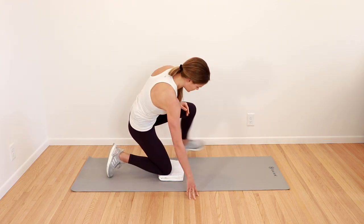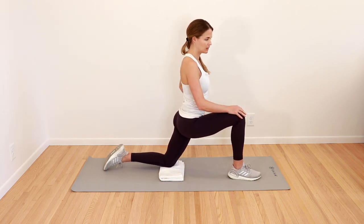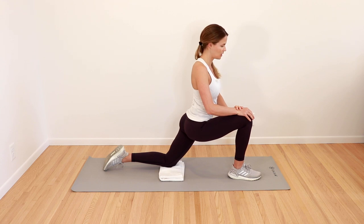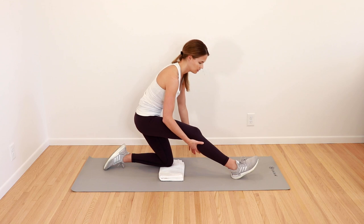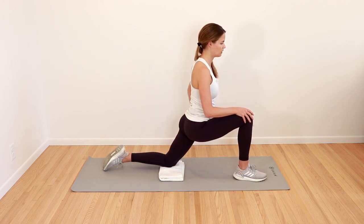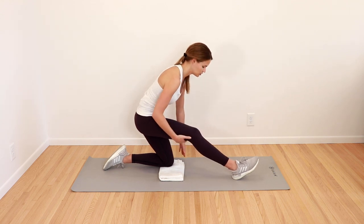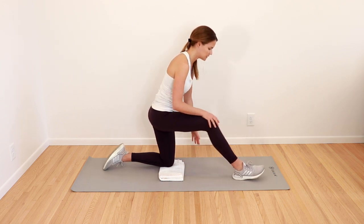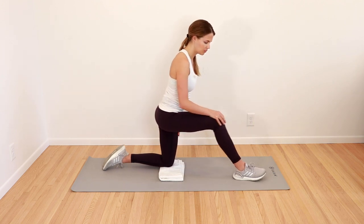Gently come back and switch to the other leg — the other knee goes down, the other leg goes up and forward. Come up nice and tall, gently lean in towards that back hip, feel the stretch, making sure you're activating the glute, chest nice and tall. Pull all the way back — feel a gentle, mild stretch behind your knee, behind your thigh. All the way forward, squeeze from your hip, chest nice and tall. All the way back — straight knee, gentle hamstring stretch. One more time, coming all the way forward — good stretch in the front of the hip — and then pull it all the way back.